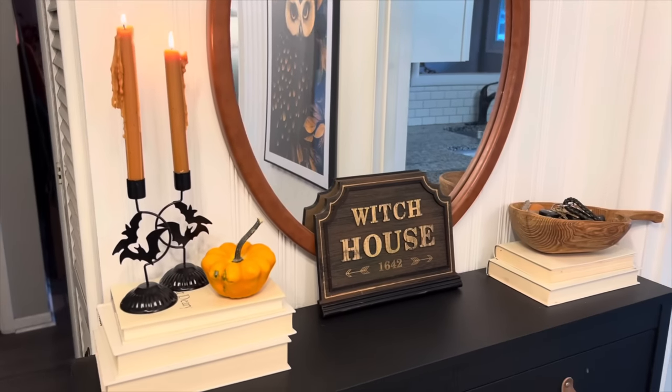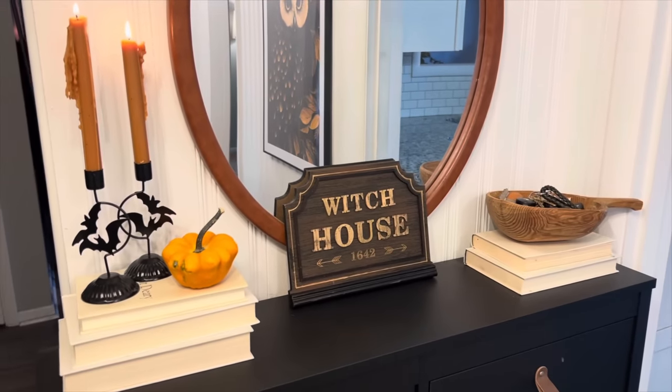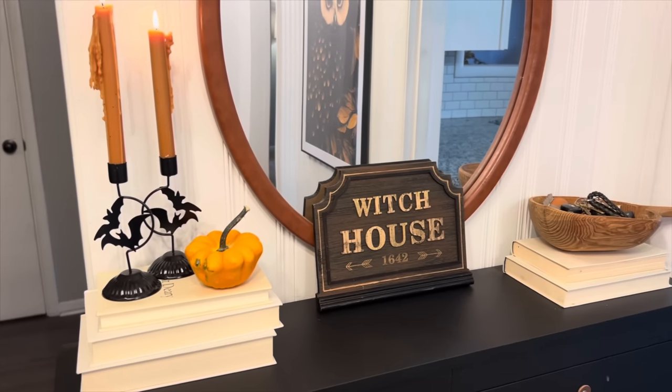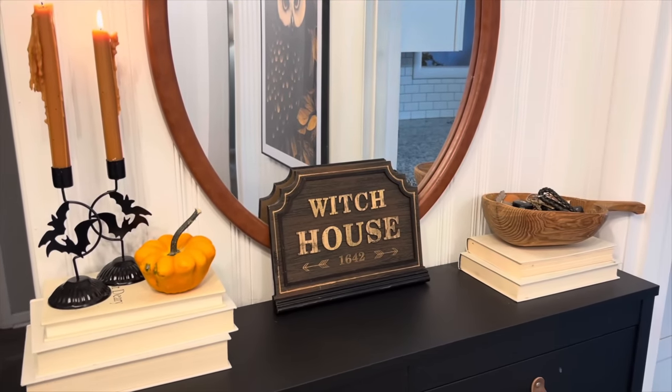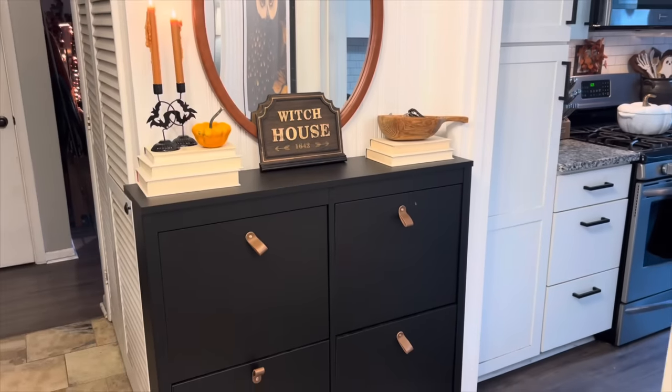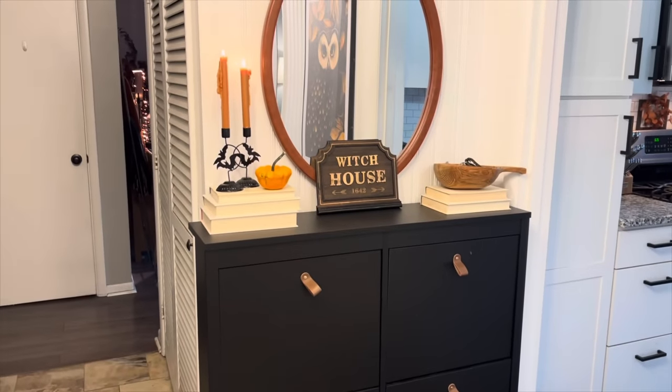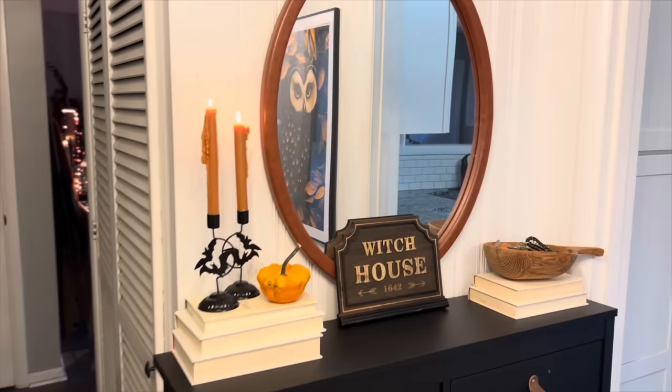Here is what the entryway table looks like. These are the Dollar Tree candle holders, and the witch house sign is from Michael's this year. Our cabinet is actually a shoe storage cabinet, so we love having that.